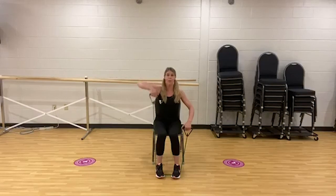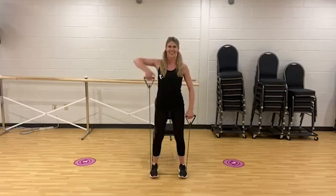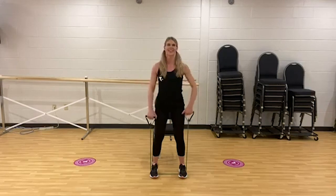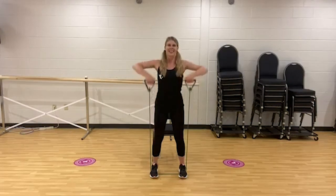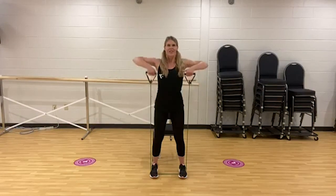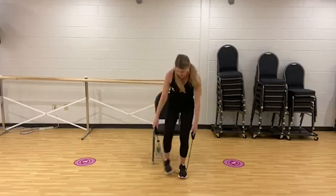Flip your knuckles forward — it's an upright row. Think of bringing your thumb towards your armpit. The same exercise with dumbbells or standing. Keep the breath, keep the control. On these last eight, if you'd like to lift both at the same time, do it. Eight, seven, power six — try to relax the neck. Five, four, three, two — job well done.